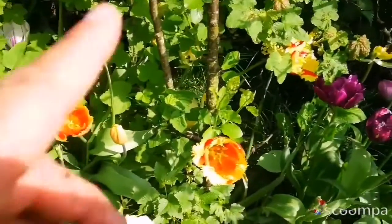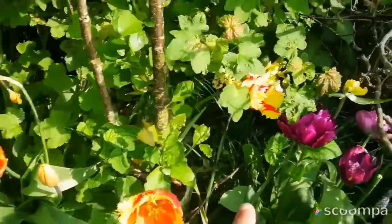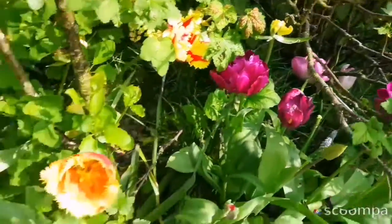I'm going now to harvest a few of these flowers from home, and these are beautiful — all of them are beautiful.